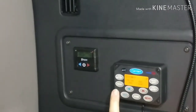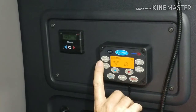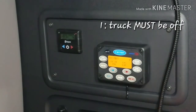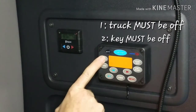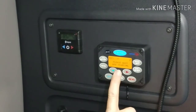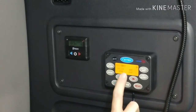I'll talk about our new Carrier APUs — they're all the same in all the trucks, other than the Volvos. First thing is that the truck must be off and the key must be off. It's a simple push button to turn it on. It'll tell you 'Please wait, APU is starting.'